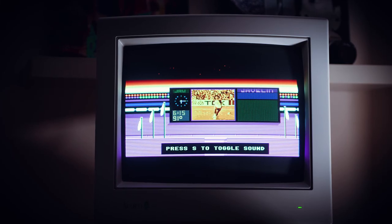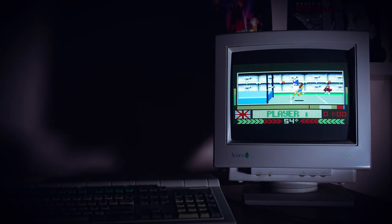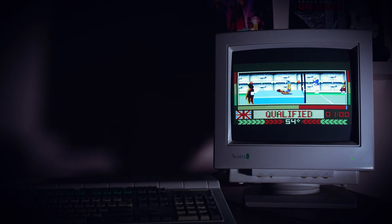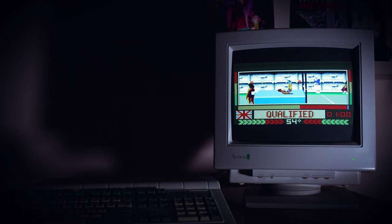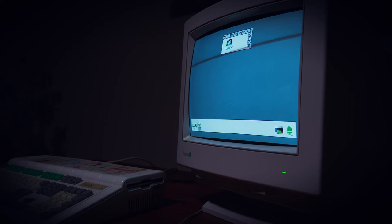It's clear to see from these games that the A3010 definitely holds its own against its rivals — the Amiga 1200 certainly springs to mind. I'm really impressed with this machine and how well this particular one has turned out. I guess the last thing to do is go back to my primary school days. I'll have to excuse my flying skills — it's been a few years.